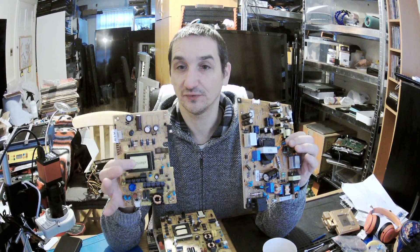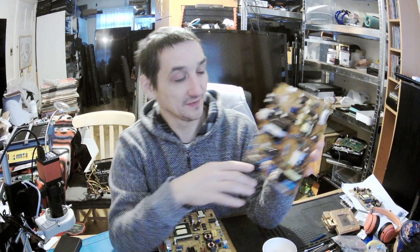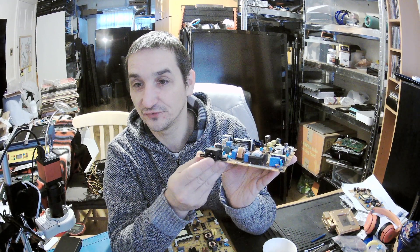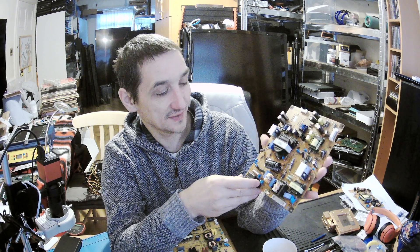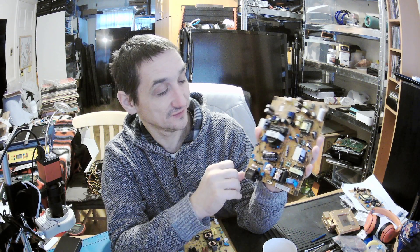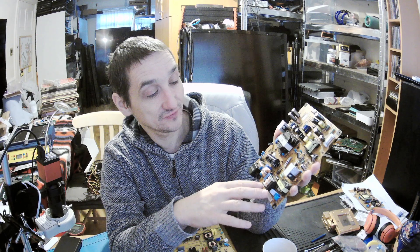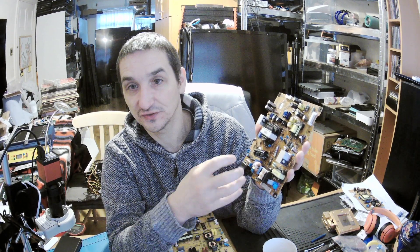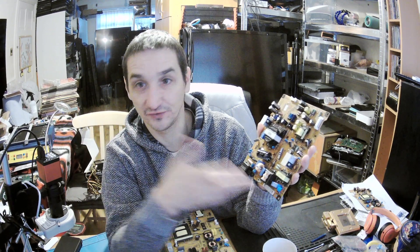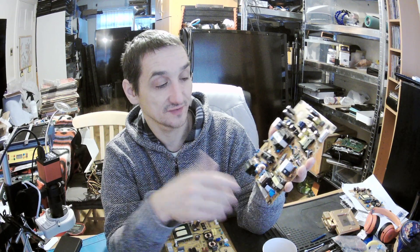So let's put this one aside and look at another one. Let's look where the mains is — mains here, we connect through this 3-pin cable. Again, it goes through the fuse, varistor. The same way, we've got filtration capacitors, and then you've got a coil which filtrates all the noises between the mains and our device, so that nothing is going out from us or coming in to us.